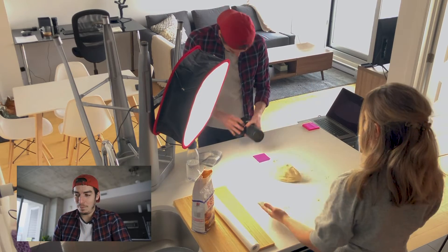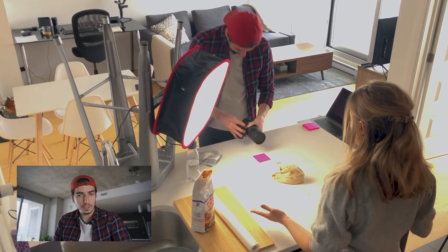This shot was quite difficult to achieve because I always had to keep the dough in the middle of the frame. But with the movement, it was much harder than I thought. This shot clearly took us at least 20 minutes and we had to do about thirty takes.